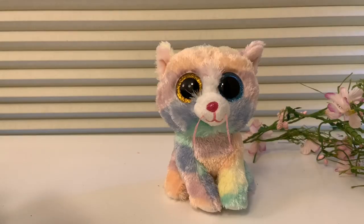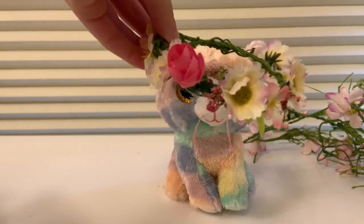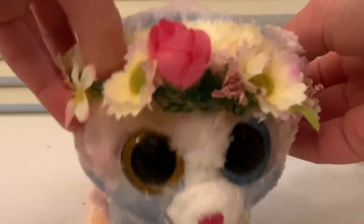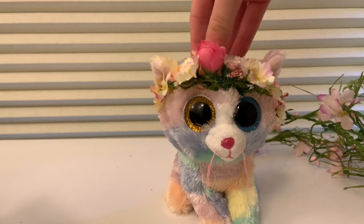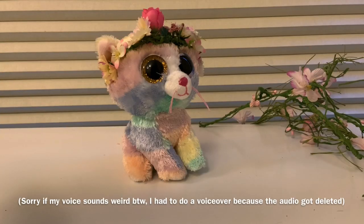Now I'm going to be adding a flower crown onto Heather. I made this out of some fake flowers and vines from Michaels. So I'm just going to put this on her head real quick. Here's what the flower crown looks like on Heather. I have to say, it looks very pretty on her, in my opinion.